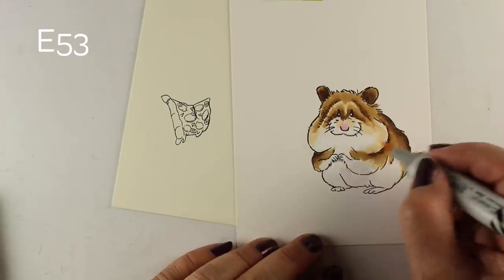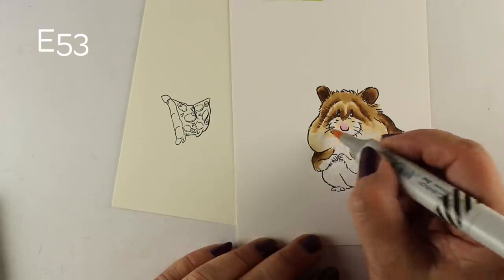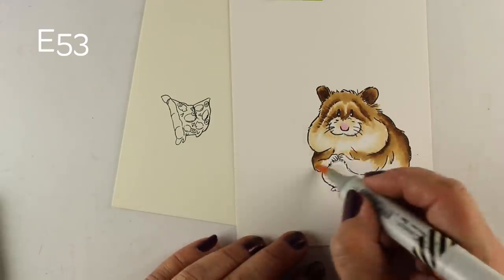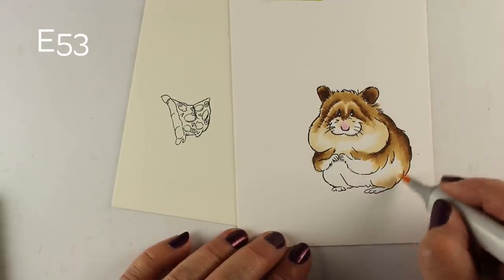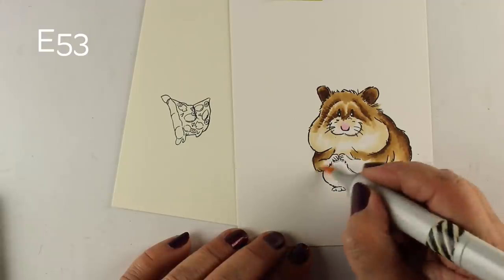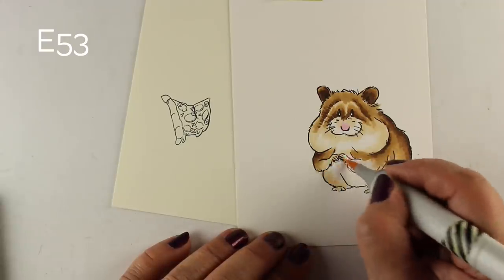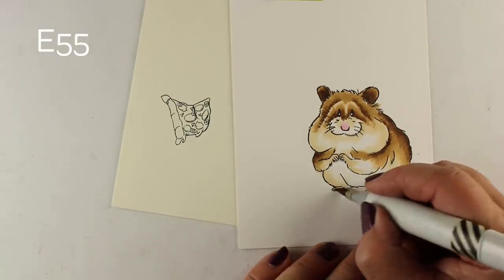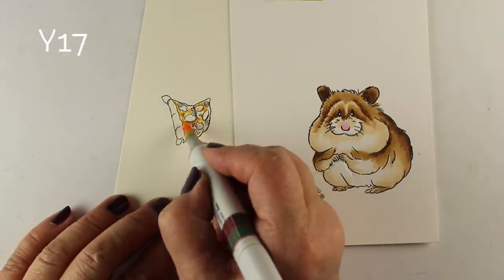I'll be adding more of the E53 now, not just to blend the colors, but to add some roundness to his jowls and the rest of his body. I'm leaving his nose area nice and white, because putting some color elsewhere emphasizes the parts that stay white. Give him a little bit more color down around his little feet and hands, darken up his feet just a little tiny bit, then move over to the pizza.